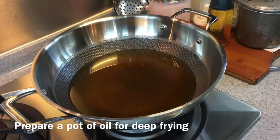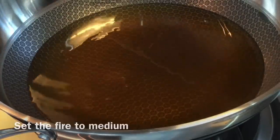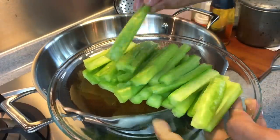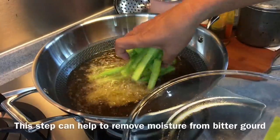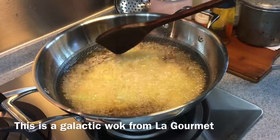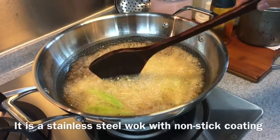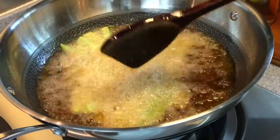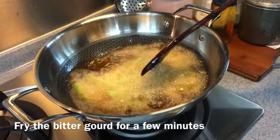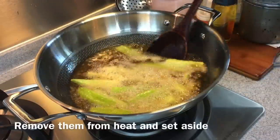Now we are going to deep-fry our bitter gourd. Heat up a wok, add in oil, and make sure the oil is hot enough. If you see bubbles rising out from a bamboo skewer, that means the oil is hot enough. I'm using medium heat. I'm using 300 grams of bitter gourd, sliced into rings. The reason why I'm deep-frying this is to get rid of the excess moisture so that it will soak up the sauce much better. The wok I'm using is a La Gourmet Galactic Wok — it combines the benefit of a stainless steel and a non-stick pan together. Stainless steel is a very good conductor of heat and will not rust. Just fry this for a couple of minutes to soften them up, then remove from the heat.